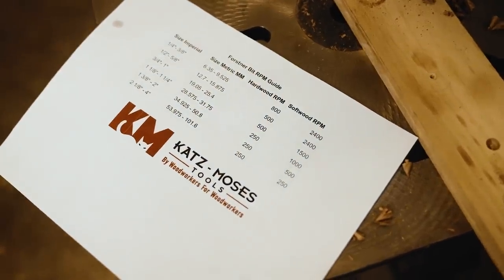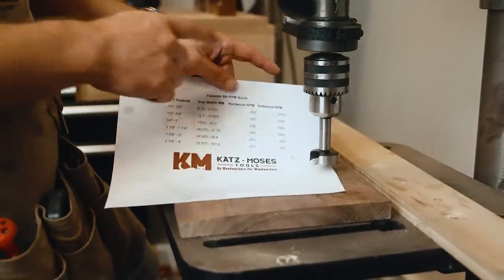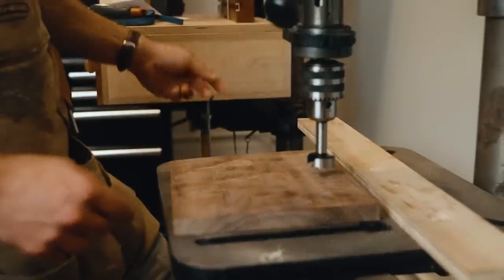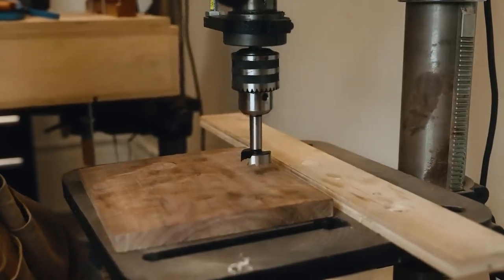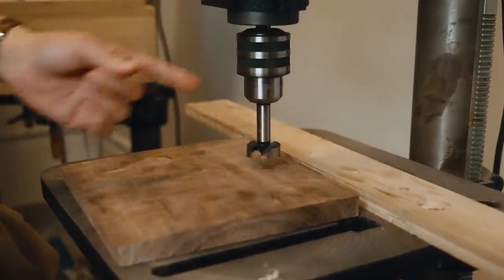First, let's talk about proper feeds and speeds. I have a free RPM chart over on my website — it covers softwood, hardwoods, both metric and imperial — and you can download that for free. I'll link it in the pinned comment. Here's the crazy thing: I guarantee you're probably running your Forstner bit way too fast. This is how fast a one and three-eighths inch bit should run into walnut — that's only 250 RPMs.